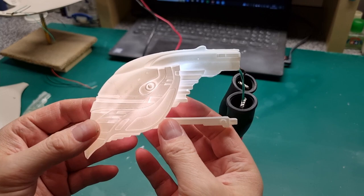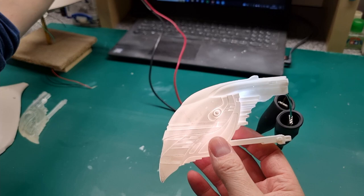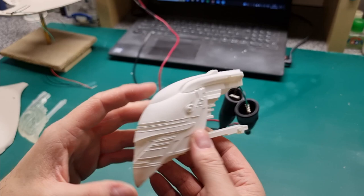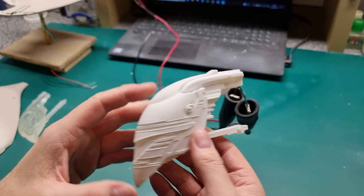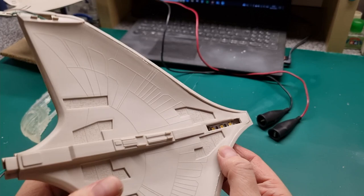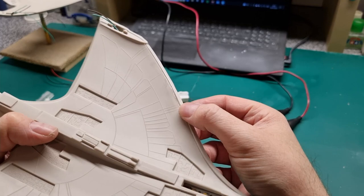This translucent resin really works well for this application and is going to save loads of time when I start drilling through the paint to open up all the windows. The seam running through the head needs quite a lot of work — the fit is shockingly bad, but the kit is famous for this. I've got it together as well as I could.